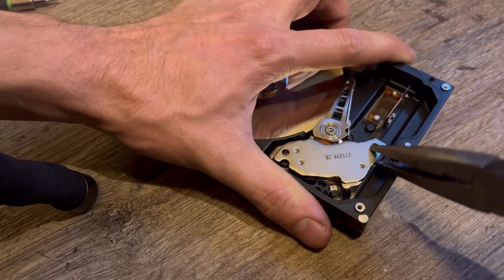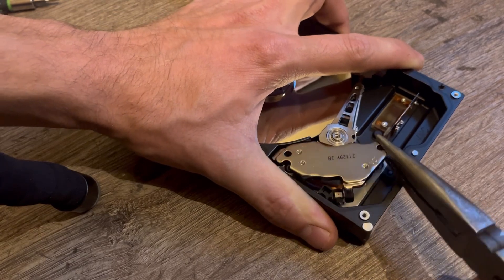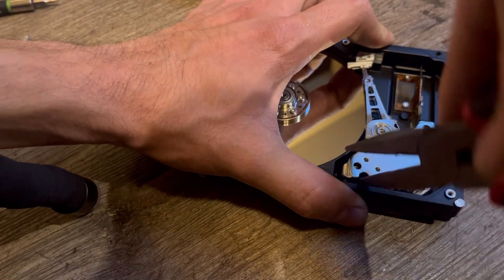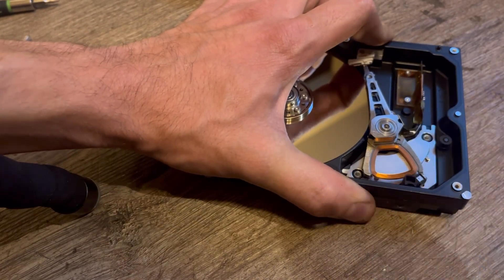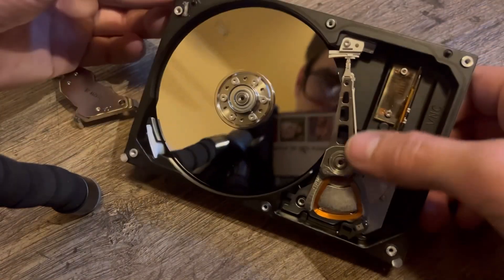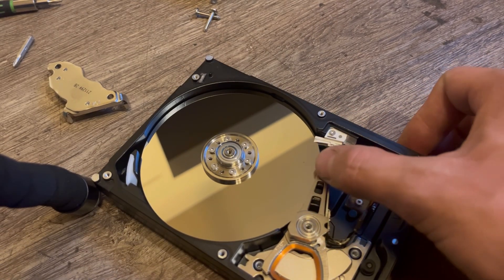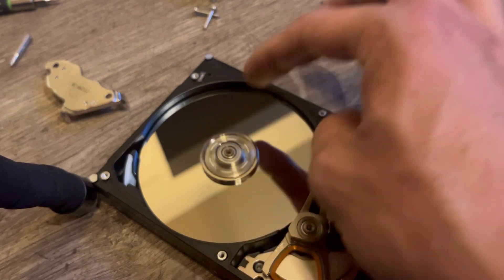Taking the magnet off now. This is built nicely — it's all one piece of solid aluminum, machined out of a billet. This is what a load ramp drive looks like: there's a little ramp here so the heads are parked off the platter. The drive spins very nicely and freely.